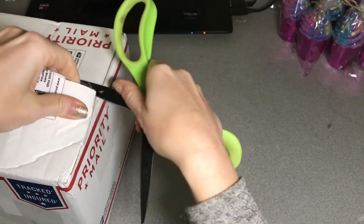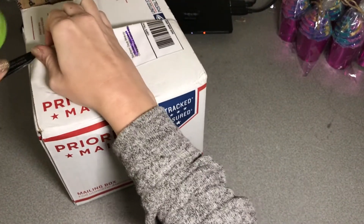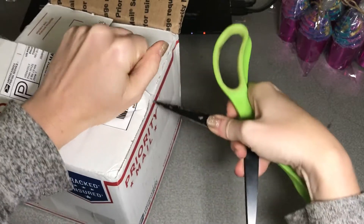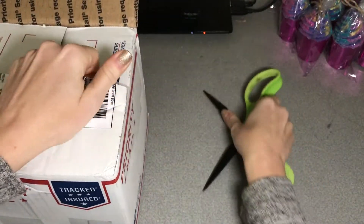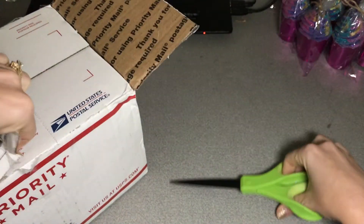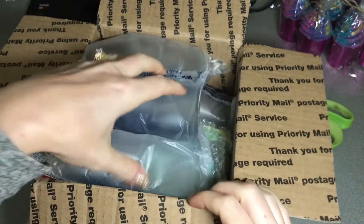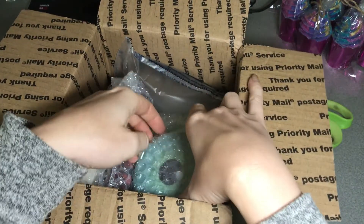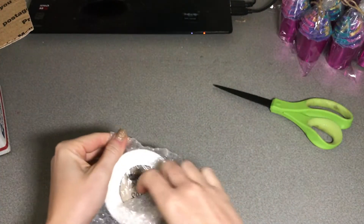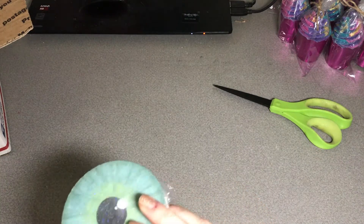I don't even really remember what all I ordered, to be honest. There was definitely some Halloween stuff in there. I could smell this before — like when I pull it out of the mailbox. It smells so good. Look at this.